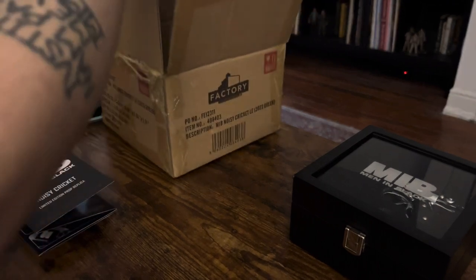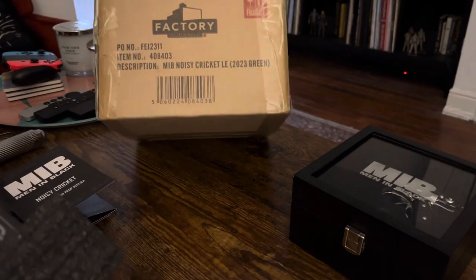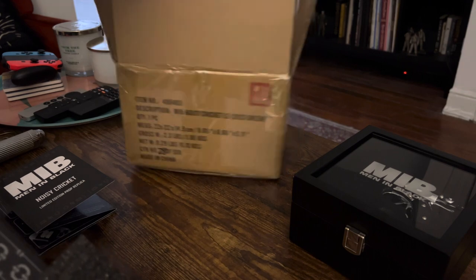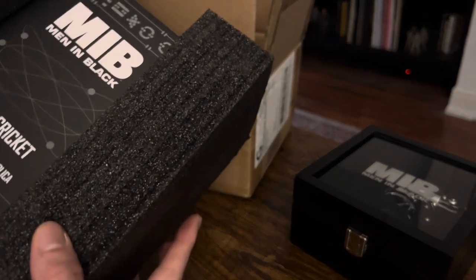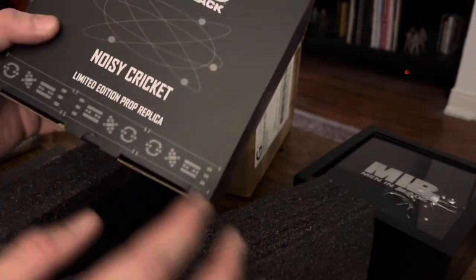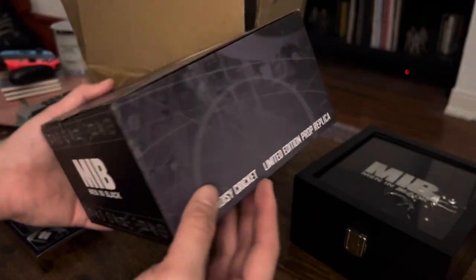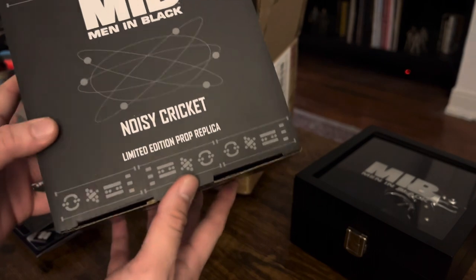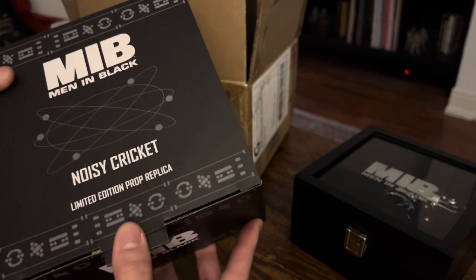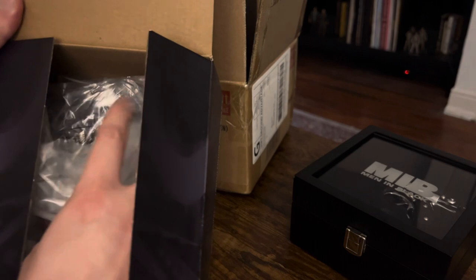I don't do unboxings because I do not have the patience to do them. But as per usual, your item will come packaged in this shipping carton. The inner box comes nicely protected with these foam bumpers, and that is the inner box that you get. Pretty simple.